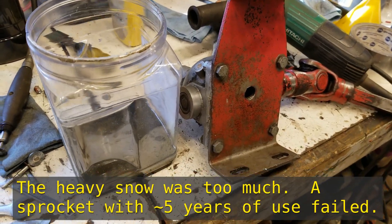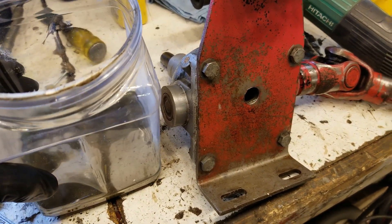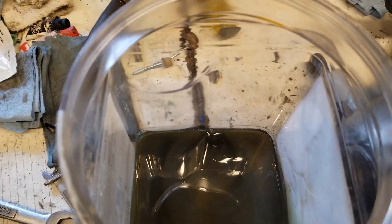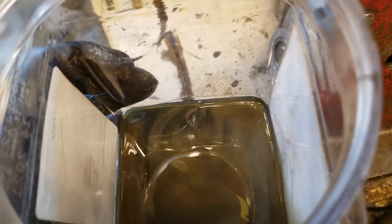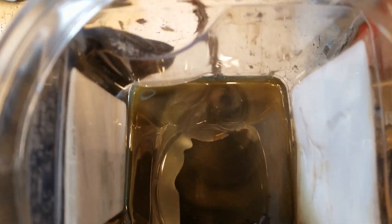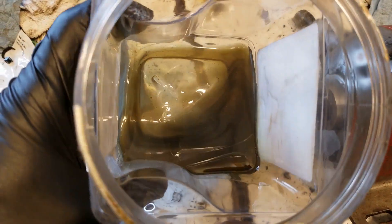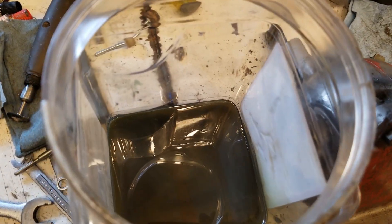Since I had another failure — not of the gearbox this time, but the sprocket — I decided to drain the gear oil and have a look, and I would say it looks pretty good. One way you can test for the presence of iron filings: you take a magnet — this is a piece of a microwave magnet — and you run the magnet around, and if you see movement caused by the magnet, you know you have iron filings in the oil. But we've got no evidence of that. There are some silvery particles; I think it's probably some aluminum filings that didn't get rinsed out when I cleaned the gearbox. But this oil looks really nice — I'm not seeing any evidence of iron filings.